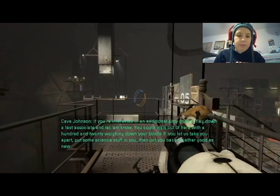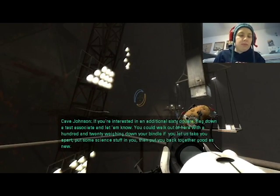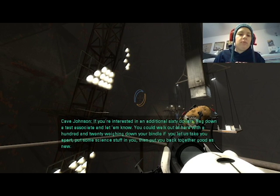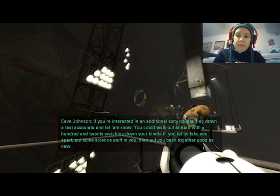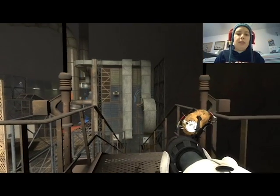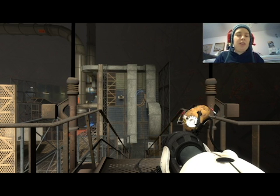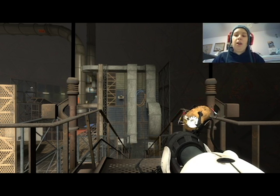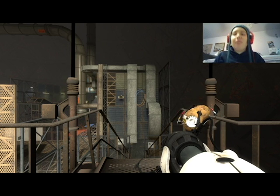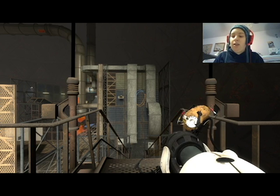At least I thought he did. If you're interested in an additional $60, flag down a test associate and let him know — you can walk out of here with $120 weighing down your bindle if you let us take you apart, put some science stuff in you, and then put you back together good as new. So yeah, we've hit the two hour mark — it's 8:30. I need to get some more dinner, I know some other people are streaming tonight, and also I don't want render times to go too long. Alright, so thank you for coming everybody — this was a record amount of people.